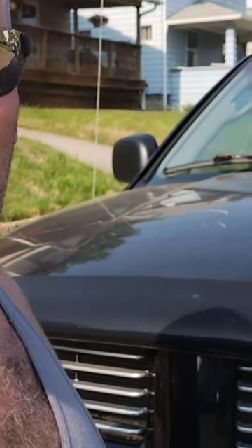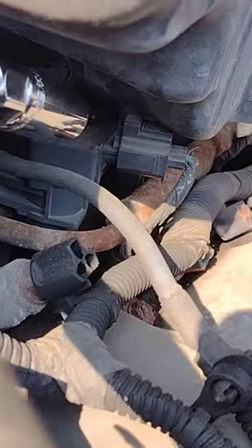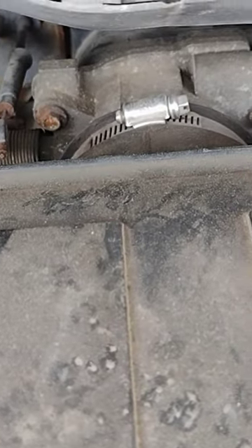It's been 30,000 miles and it's time to change the spark plugs in the old Dodge Ram. There's one of the coil packs here — loosen that up and take this hose off here too.